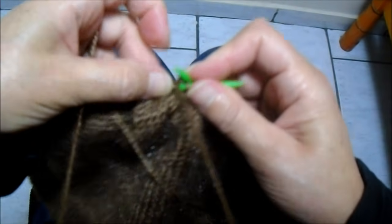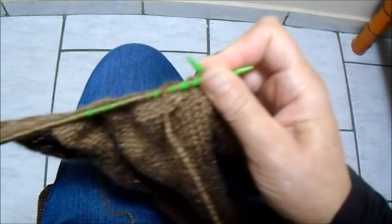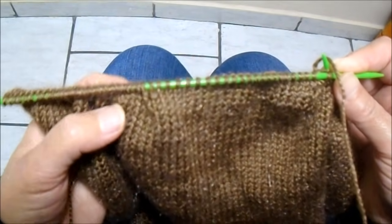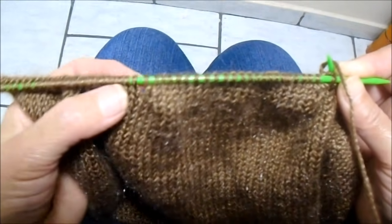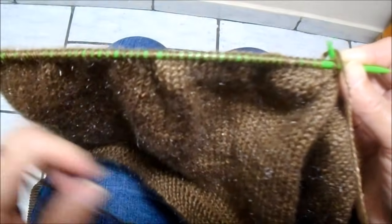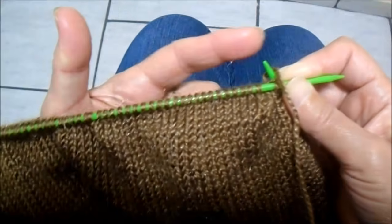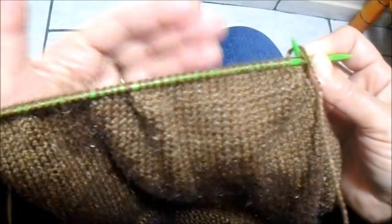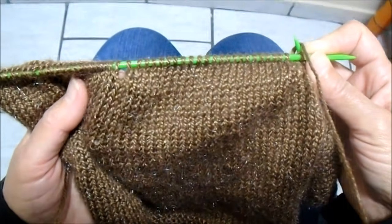Vou dar uma explicação: ele vai ficando assim, fazendo esse formato. Aqui vai fechando. Quando eu volto, esse buraco é fechado e a gente vai sempre eliminando, até restarem só 24 pontos na agulha. Sempre fazendo desta forma — pegando um de um lado no avesso, e um do lado do direito — até restarem só os 24 pontos centrais.